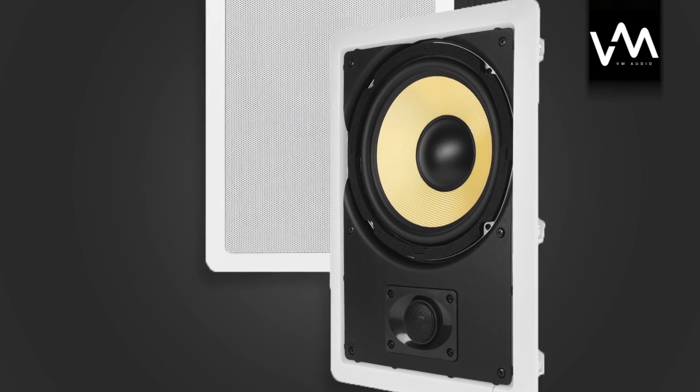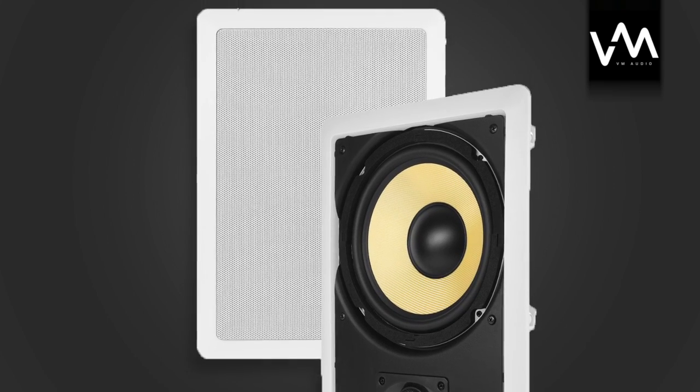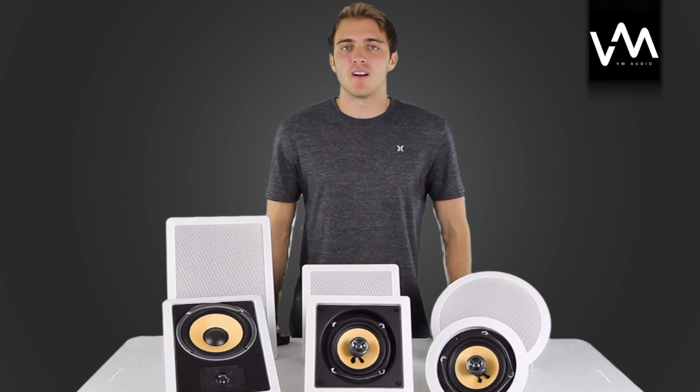Every VM-Audio home speaker comes with a speaker grill, acoustic foam cover, mounting template, and a user guide. These speakers come with a one-year manufacturer's warranty. VM-Audio, the passion of sound.